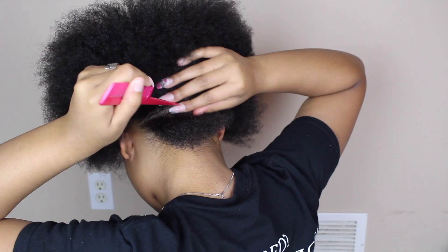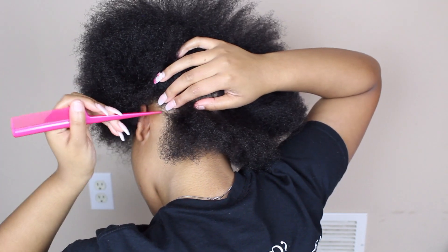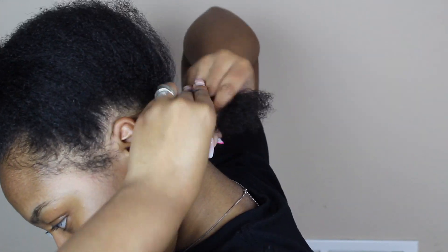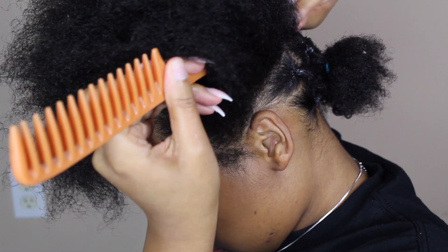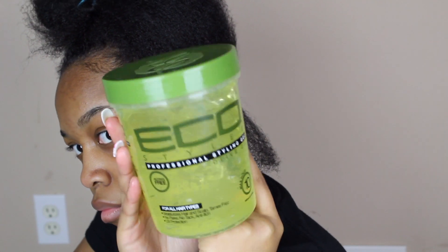Hey Nae Nae Squad, welcome or welcome back to my channel. I'm starting off with the stretch hair with the kink along braiding hair, and I'm using seven packs. I'm just going to part my hair in the back in squares. I'm using rubber bands so I can have a really sleek, tight look. I was supposed to put eco styling gel on first but forgot in some clips — I did redo those and put it on, which makes the braids look nice and sleek.